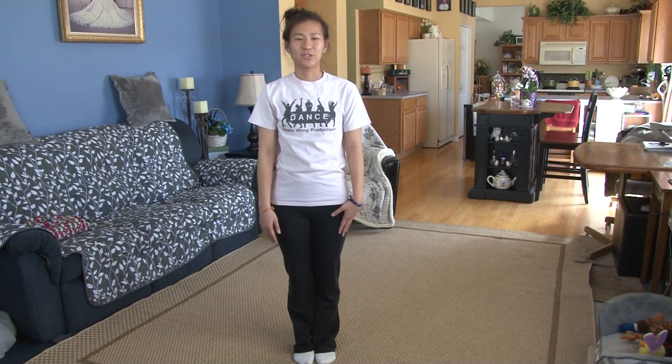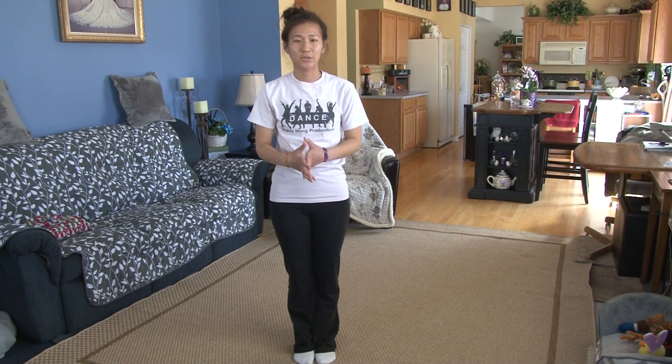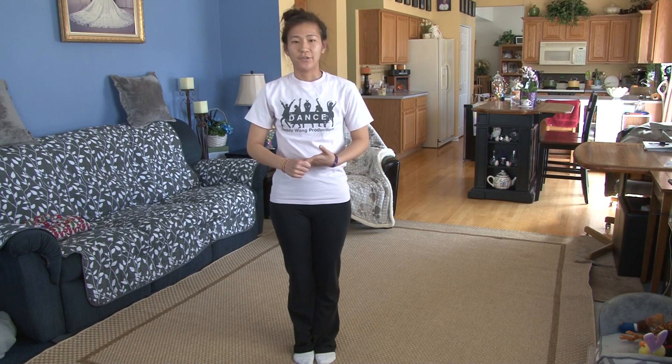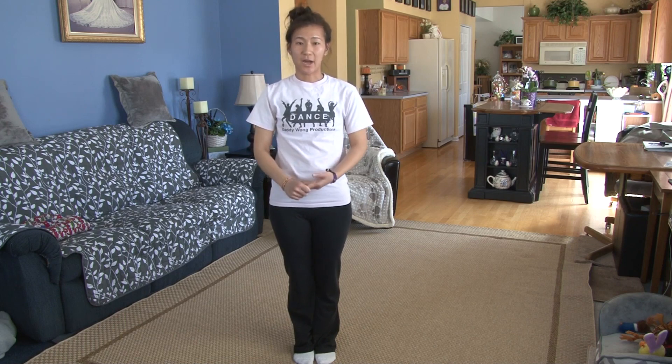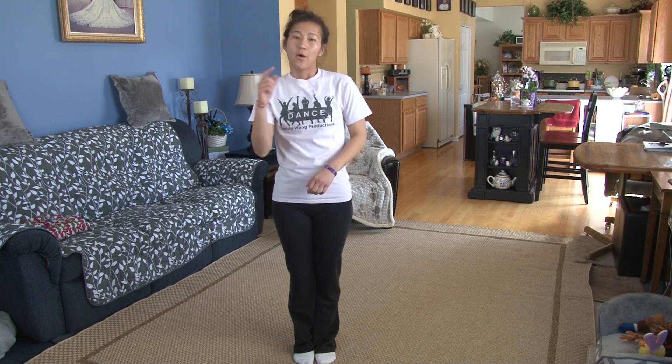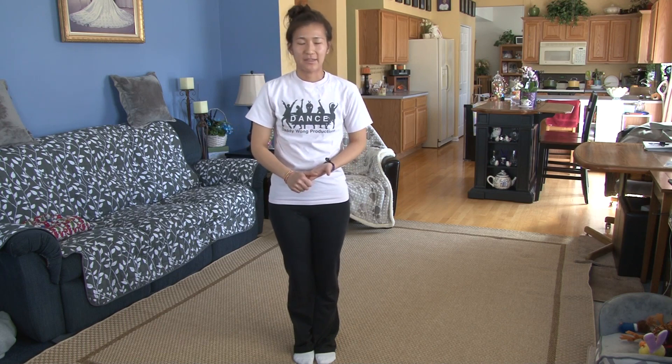Hi everybody! Welcome to my second YouTube channel, Easy To Dance. This is where I do all the detailed tutorials of all my dances. So this one is choreographed to Zed, I Want You to Know. If you'd like to see this dance with music, you can go to my other YouTube channel, Daddy One Productions, by clicking on the link in the description box below, or at the end of the video, and it will take you right there.